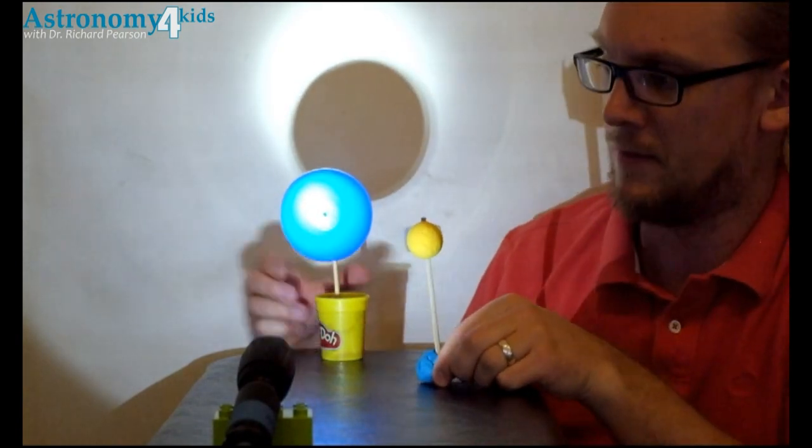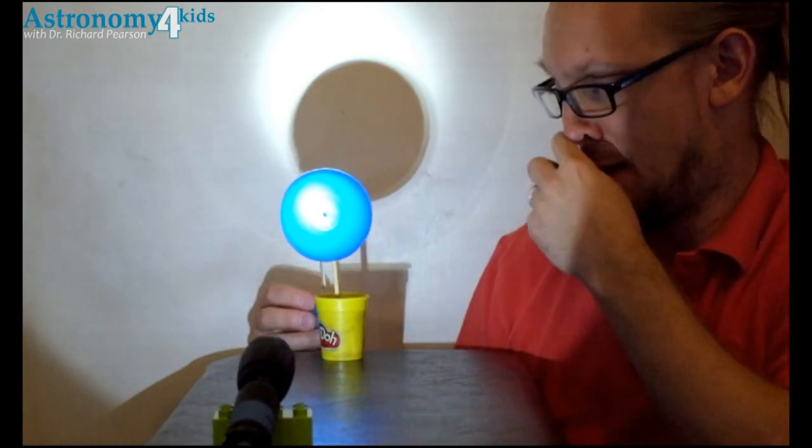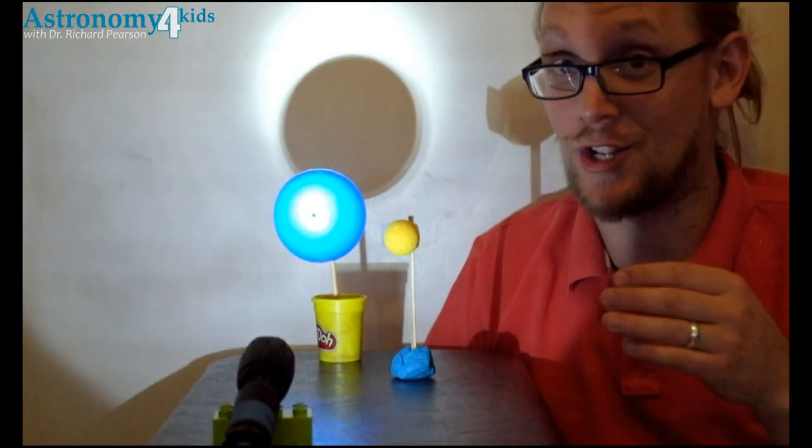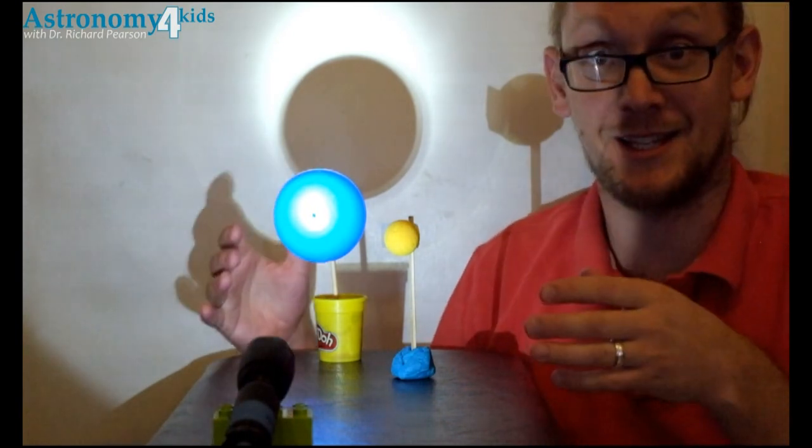Now you can go ahead and perform your eclipses — get everything lined up here, do your solar eclipse and your lunar eclipse. Thanks, geometry-tartino, for inquiring about how to set this up.